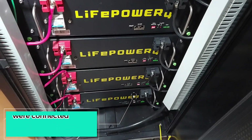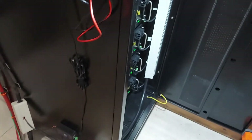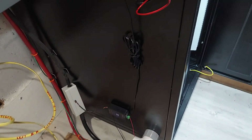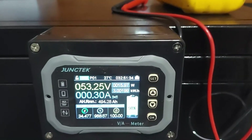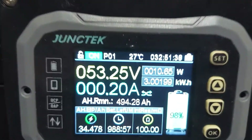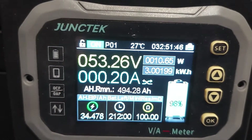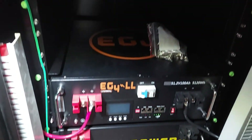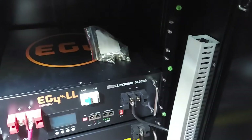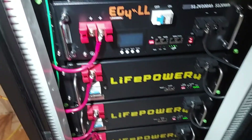You can see we have upgraded to the EG4 server rack batteries. You can see the readout there — at 500 amp hours, 25 kilowatt hours worth of battery, it's at 98%. This project is completed. I want to thank EG4 for getting out this cabinet so I can do the upgrade and have them racked in.